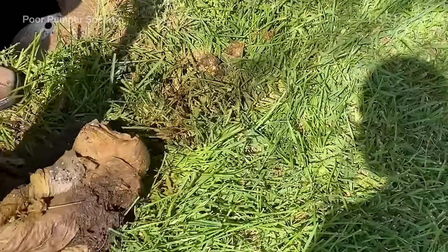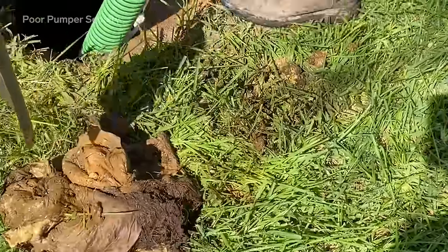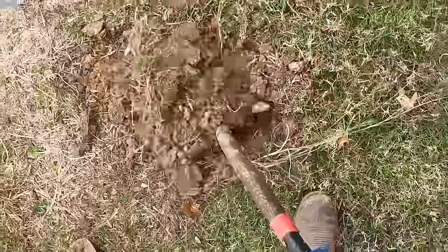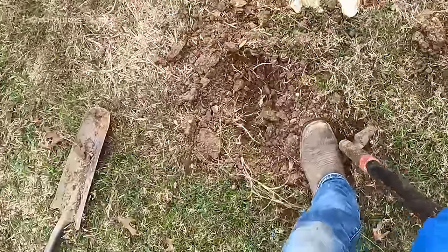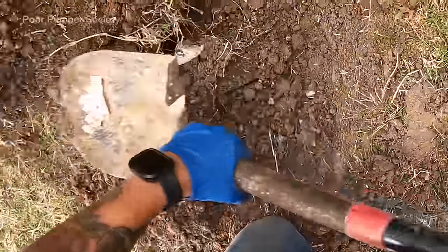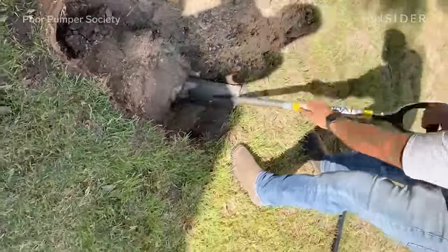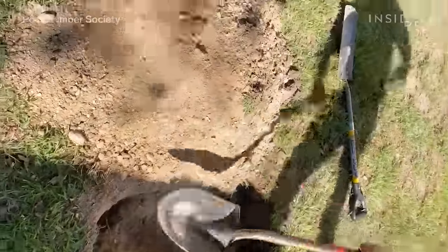When I open up this septic tank lid, the first thing I notice is a huge clump of baby wipes. When I'm digging up a septic tank, the first side I'm digging up is the inlet side, which contains the majority of the sludge and that's usually where the clog is located. The other side of the septic tank is the outlet side, which contains mostly dirty water and rarely contains solids.